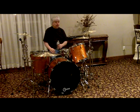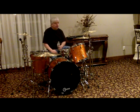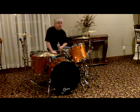I took the entire kit apart and cleaned all the hardware with a Turtle Wax chrome cleaner, and it does a fine job. The heads were replaced with Remo Ebony Ambassadors.